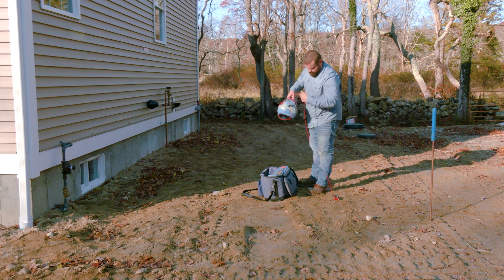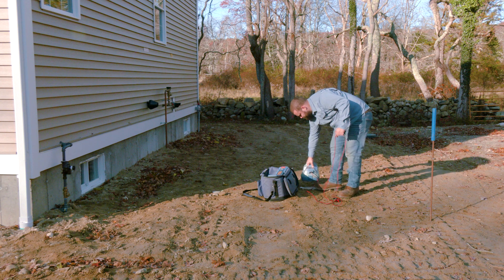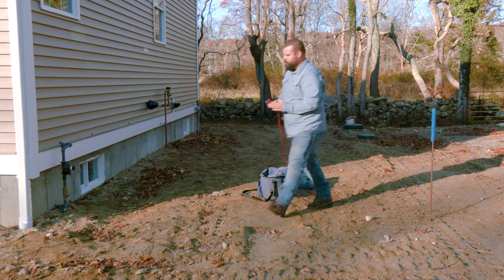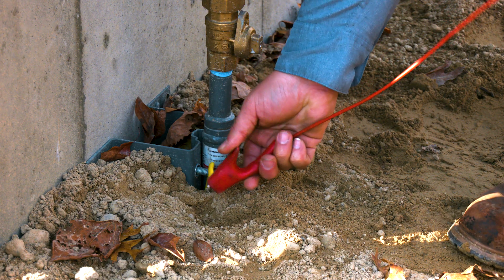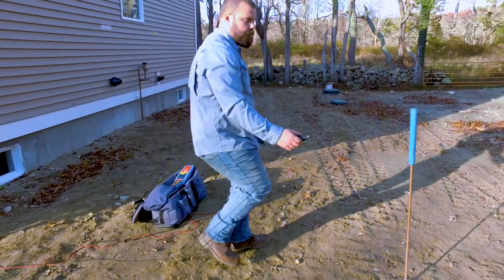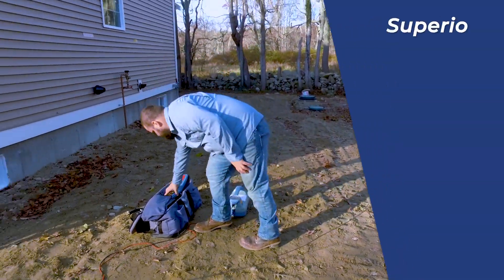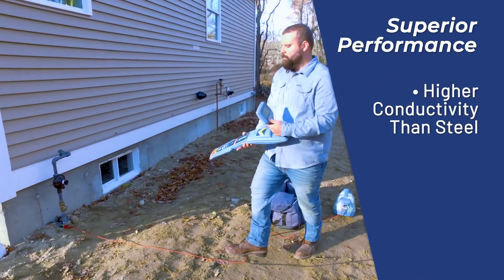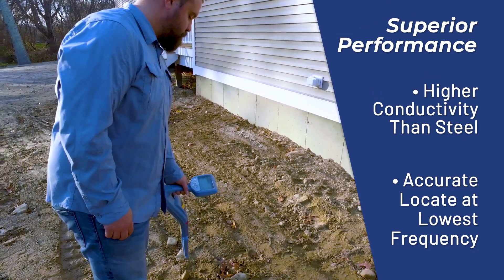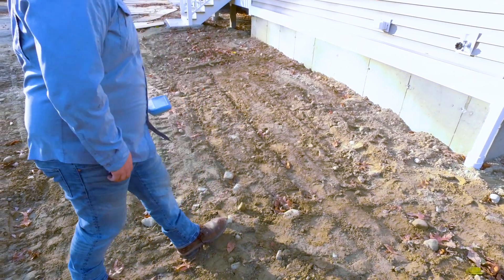It can be used for any locating device on the market and will provide a superior ground. In some soil conditions like frozen ground, sand, or rocky soil, getting a proper ground can be difficult. Once in the ground, the Easy Ground Rod will give you the best opportunity for a proper ground and will get a better ground than steel, using the lowest frequency.